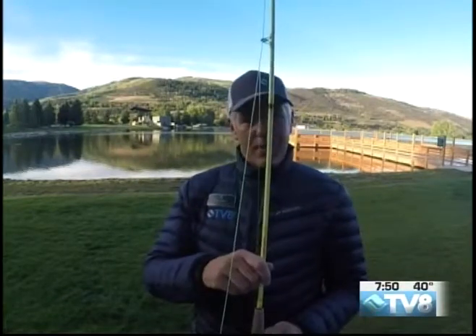Alright, welcome back to Epic Morning. I'm out here at Nottingham Lake giving you fly fishing tips — the basics, the fundamentals of how the fly rod works.